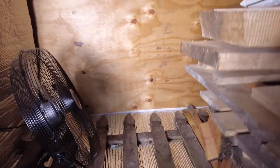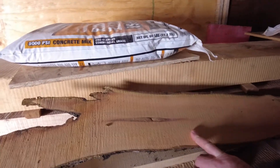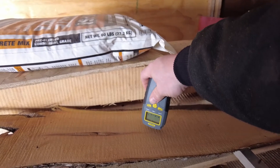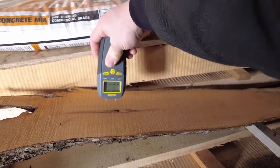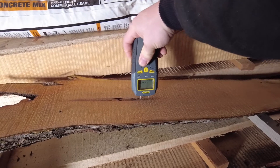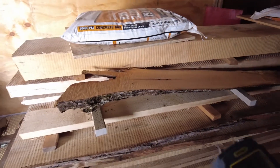Seven point nine on the outside here, but anything else I try I don't get any readings. I noticed this one didn't really bend or split or anything and it's not registering any moisture either — trying to even go into one of these gaps and there's nothing. It's really dry.